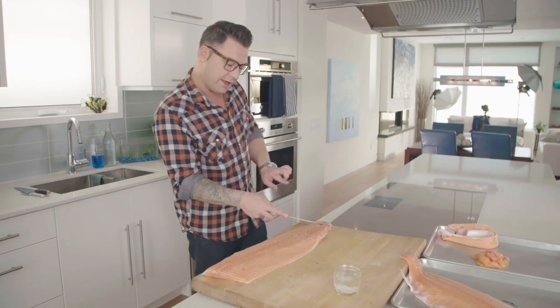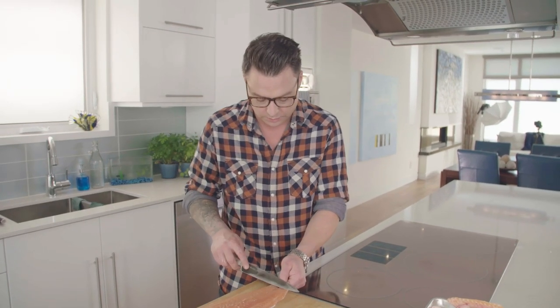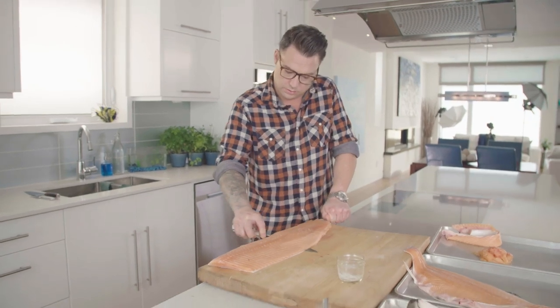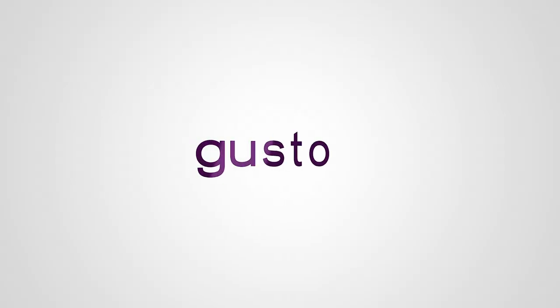This is a great way to skin it. I just go the opposite way and take a little piece off so I can expose a little bit of the skin, and I've got something to hold on to. That is how you fillet salmon. Beautiful.